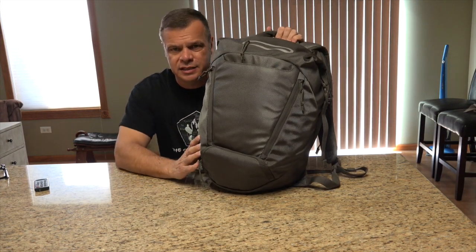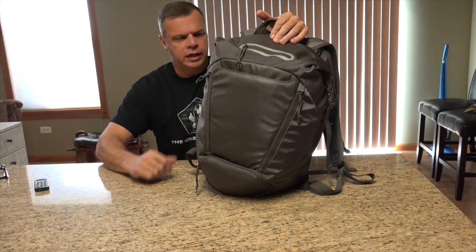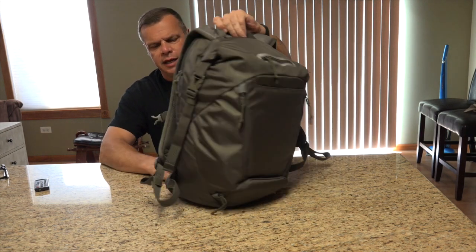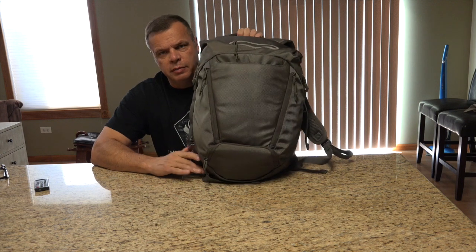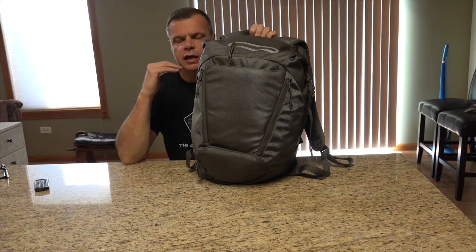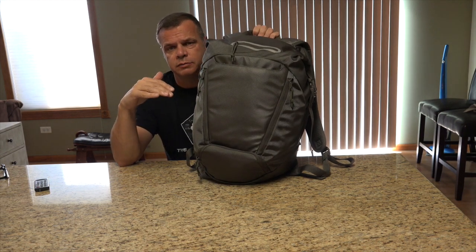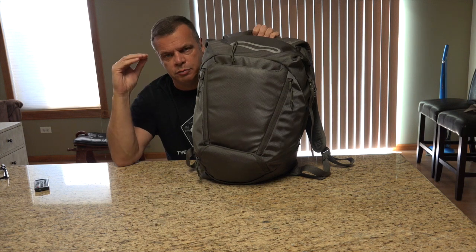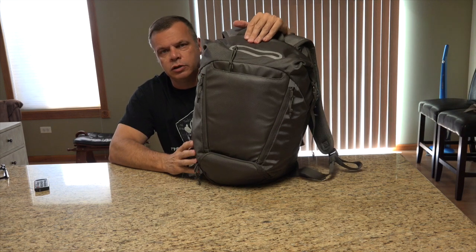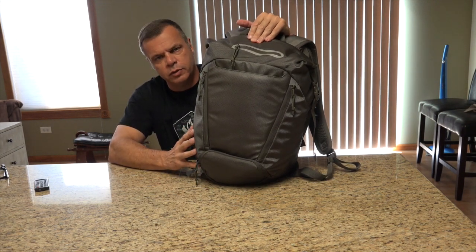It's made out of 1680 denier nylon. It's got Duraflex buckles and YKK zippers. In today's world, bag manufacturers really have to step their game up because every time a new company makes a new pack, it's just a notch above what was out before, and if you don't keep up with it, you're probably going to lose business. That said, 5.11 has really hit the mark with this pack.